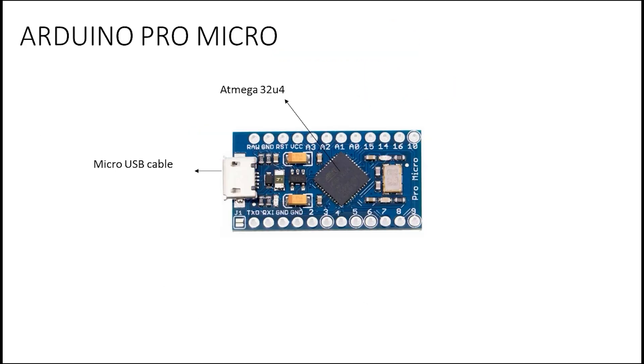Next we have the Arduino Pro Micro. The Pro Micro doesn't have too many pins. It is used for smaller projects, and to program it you use a micro USB cable.